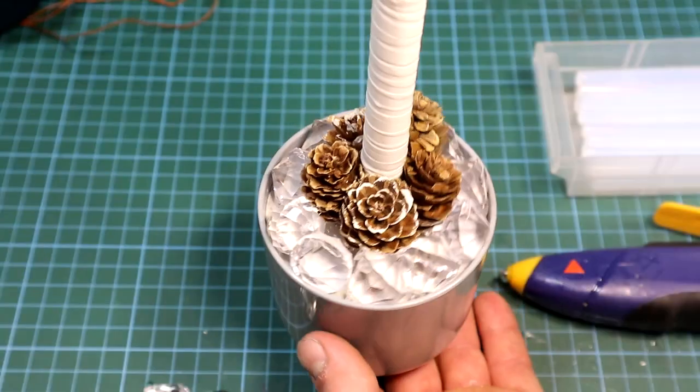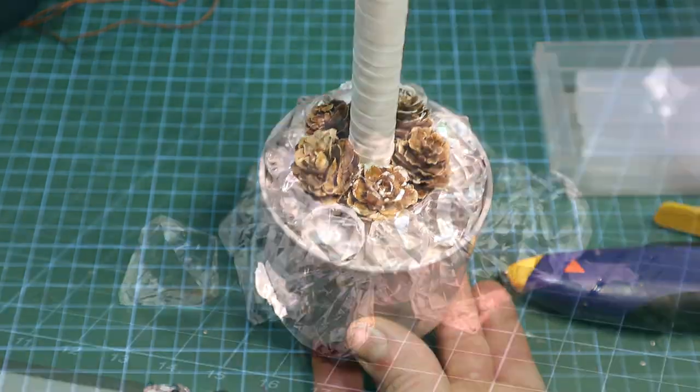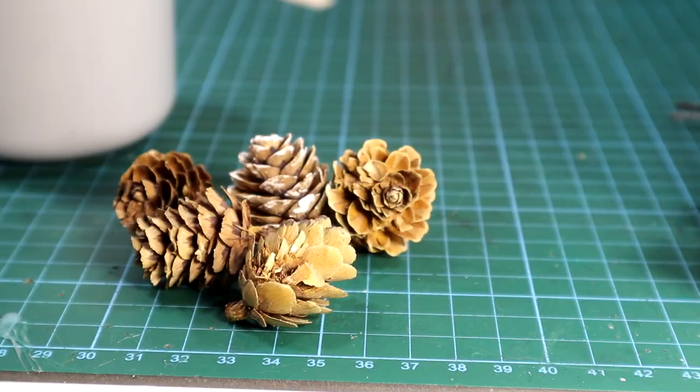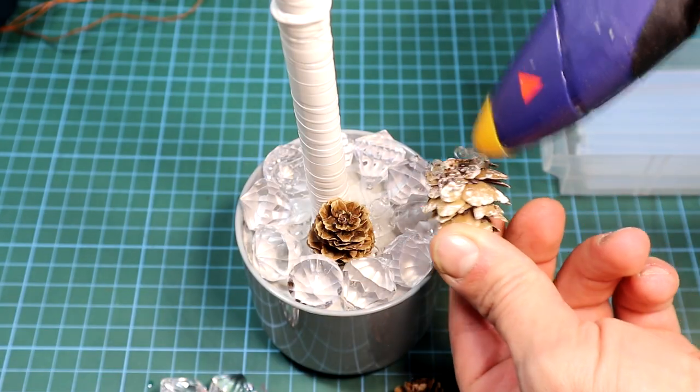And like that the tree is done. After you finish the LED tree, for the base you can add some little extras to give it a better look. I used some little plastic diamond shapes and also some fir buds from a pine tree, and glued them on using hot glue — but you can use anything.